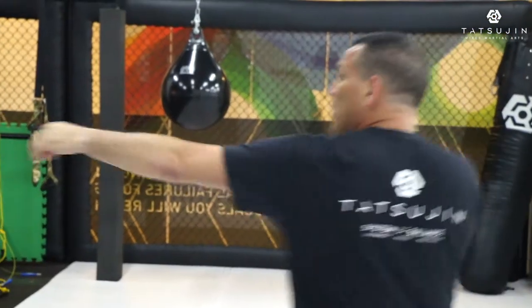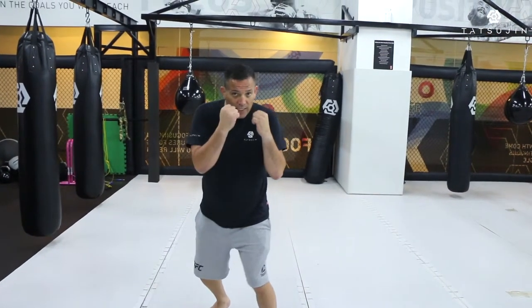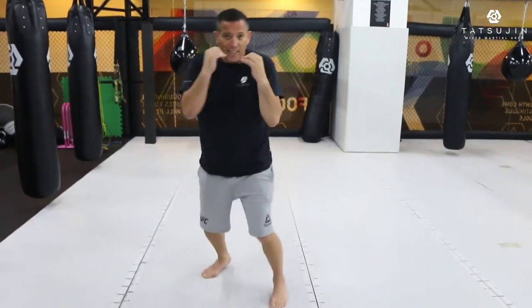Instead of a lazy jab like this — you see my chin is exposed — it's easy for my opponent to counter me and cross over and hit me on the chin. So that's why I want to give a proper jab: I want to protect myself, I want to hit but not get hit. That's why I step forward, turn my thumb a little bit down, shoulder up, elbow tight, hands high, and step back again.